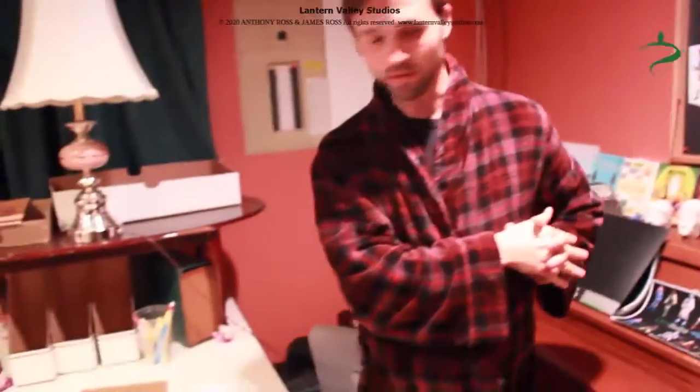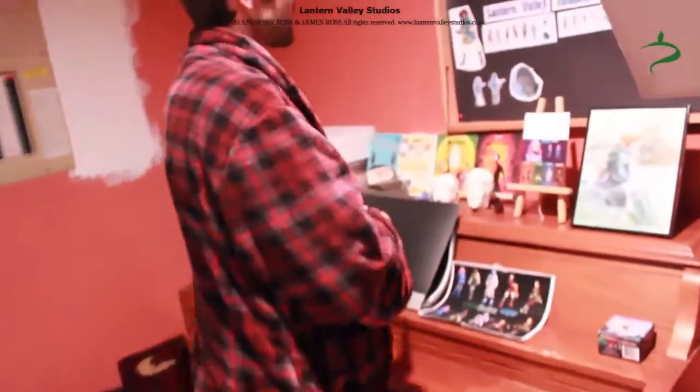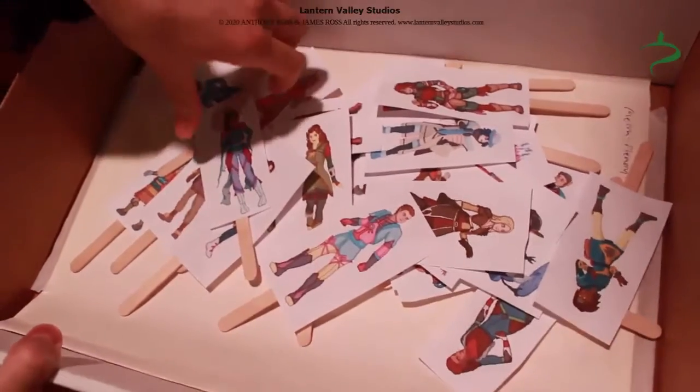In this corner we have this box, and it's full of the same guys who were on the magnetic board in my room.